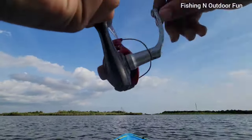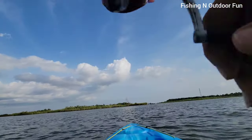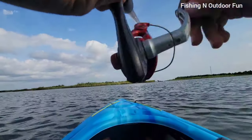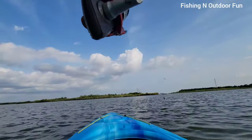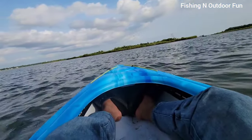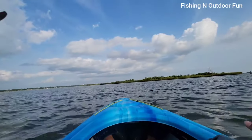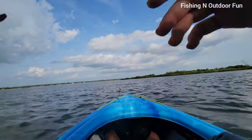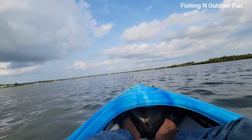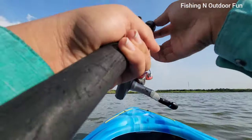Oh my gosh, that's a big one — fish on, guys! Oh please don't tell me you let go. Man, I think that was a drum too — it just took my bait and ran. Oh man. Let's try again, that was a big fish. Man, that was one big fish — let's hope we can get it again.